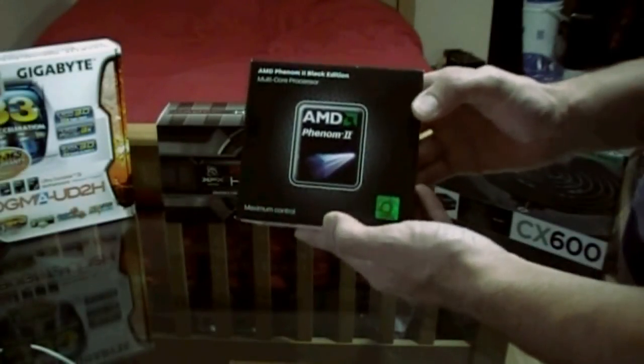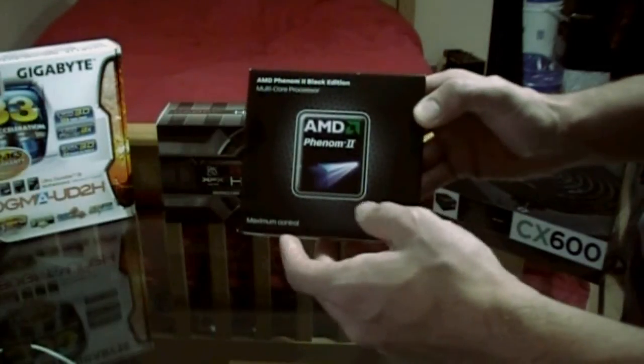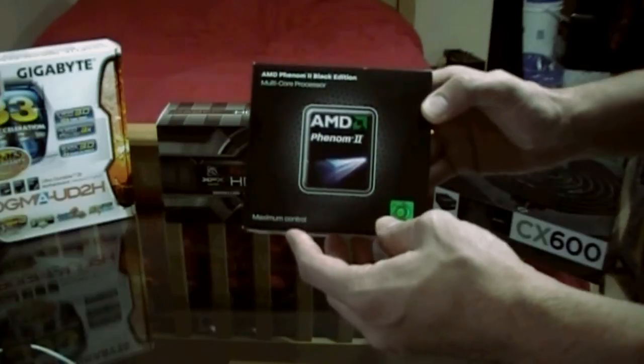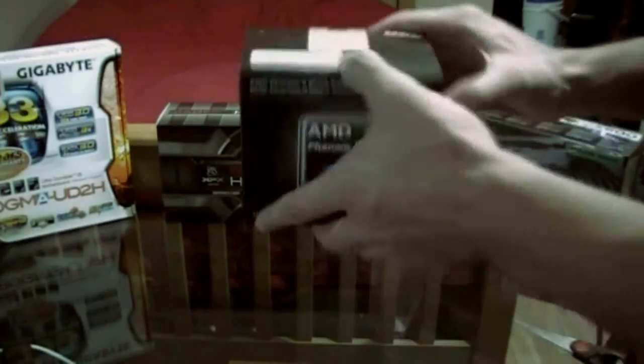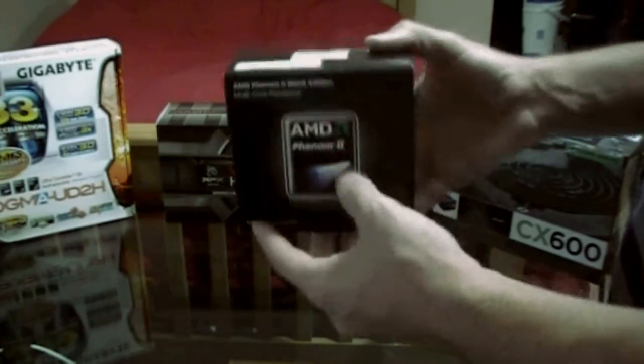Hey everyone, welcome to TechSource. Today we'll be doing an unboxing video of the AMD Phenom 2 — or Phenom, depending on how you pronounce it. I think it's Phenom. X4 955 Black Edition Processor.